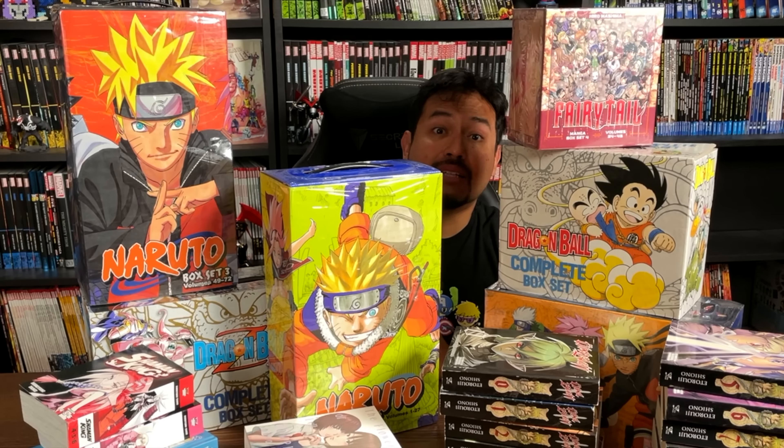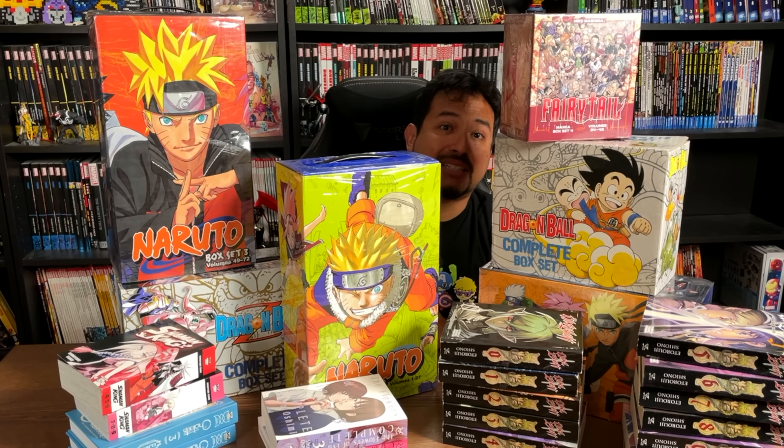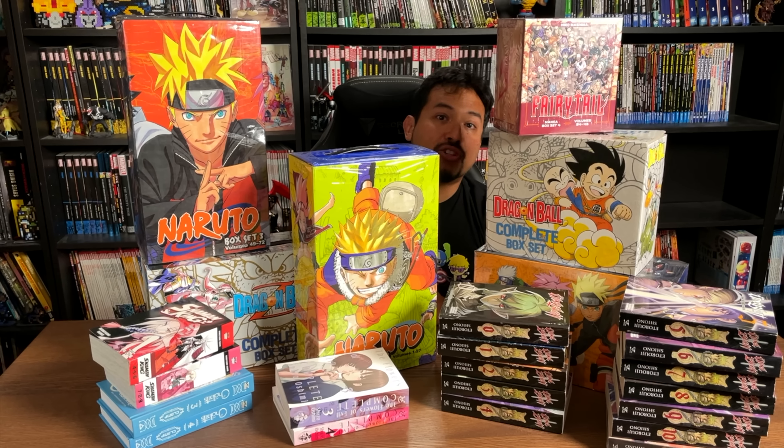How many manga box sets are too many manga box sets? I don't know. I got bit by the manga box set bug, so let's take a look at this huge manga haul together.